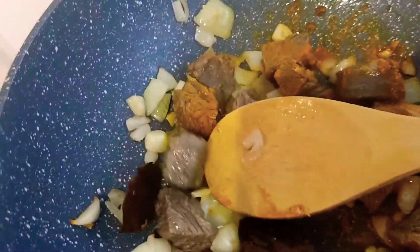We're going to add the garlic powder, then the curry powder, and black pepper powder.